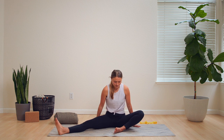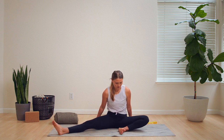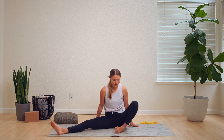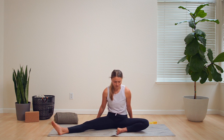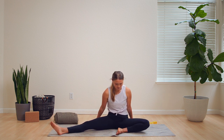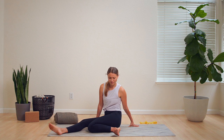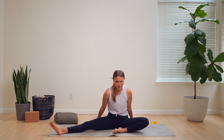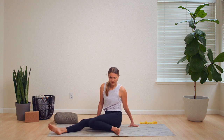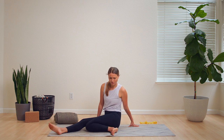Walk your hands to the front of your mat for a little forward stretch, and then slowly walk your hands back to your body. Keep that left knee bent as we work on our mobility now in that left leg, hinging it side to side — in towards your extended leg and then out on the opposite side. Keep it in sync with the breath. Nice and easy.